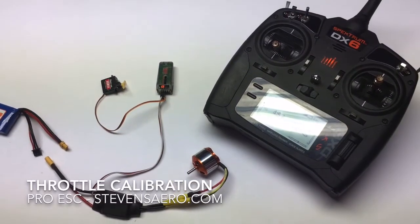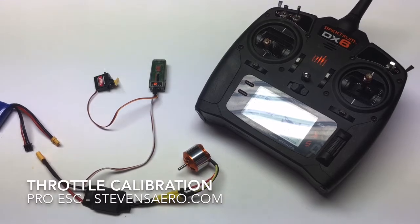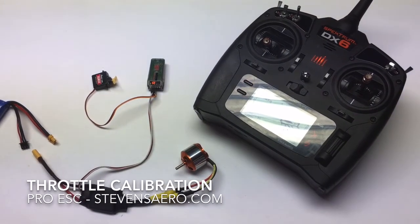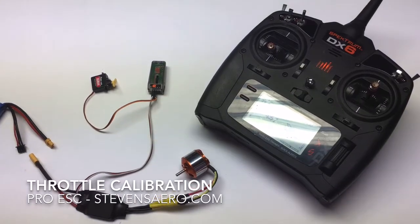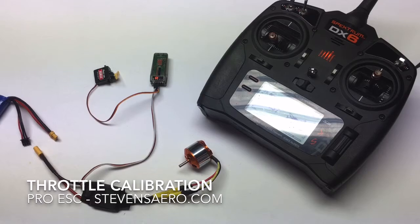This video discusses the throttle calibration function on our Pro 20 and Pro 30 speed control. Whenever you've bound a new transmitter to your system, you want to recalibrate the high and low points that the speed control is expecting from the transmitter.